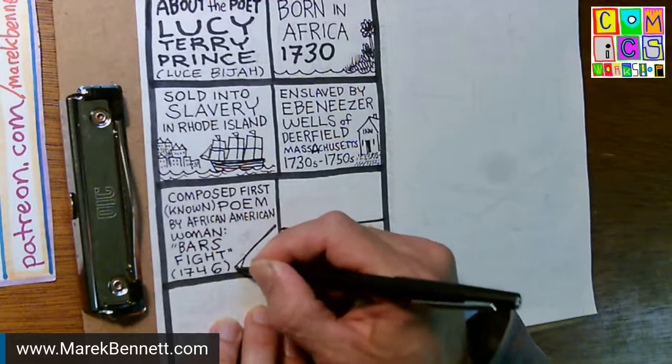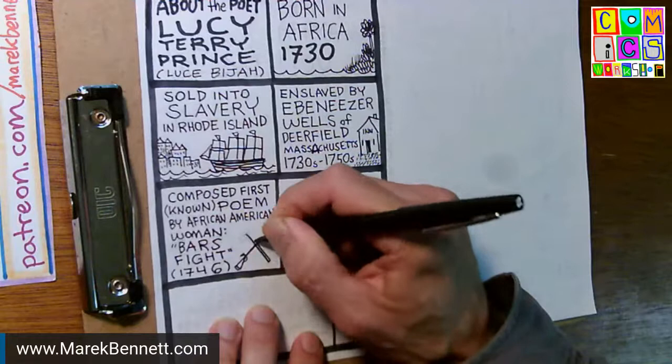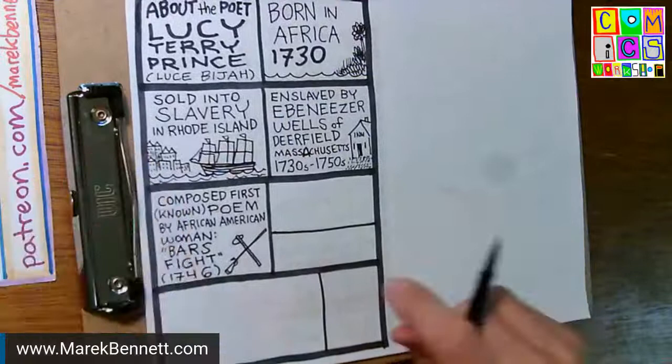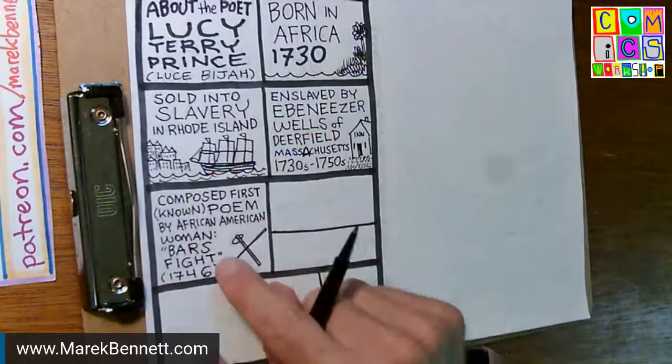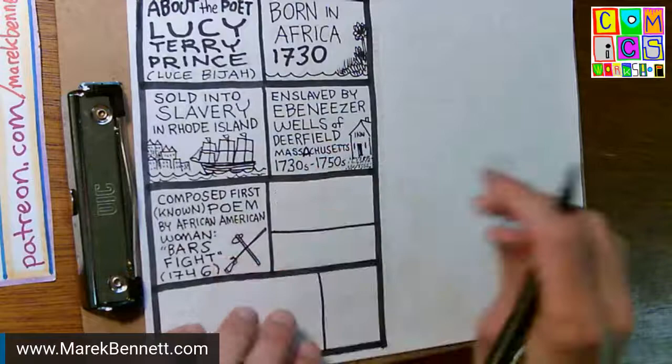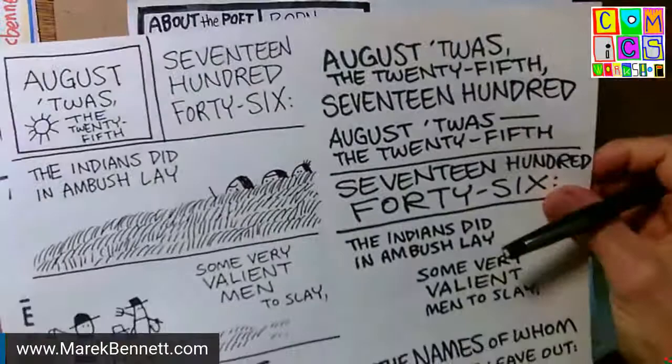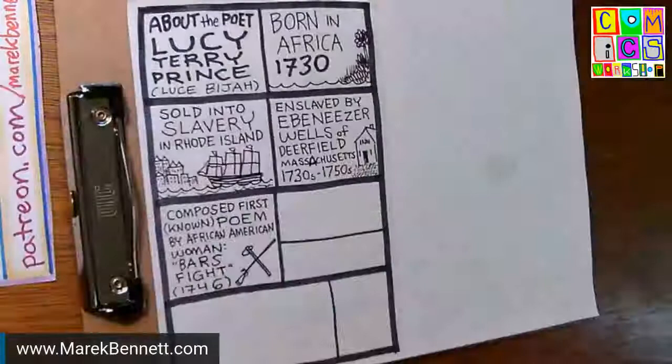There were rifles — muskets — and tomahawks involved because 'the bars' were a stretch of meadows with a kind of fence across it. The people of Deerfield went out into the bars, and in 1746 there was an Indian raid on the town. That's what this book will be — six pages recording and interpreting her poem in comics. I actually have those pages here in different drafts. It's such a fascinating poem, but that's for another day.